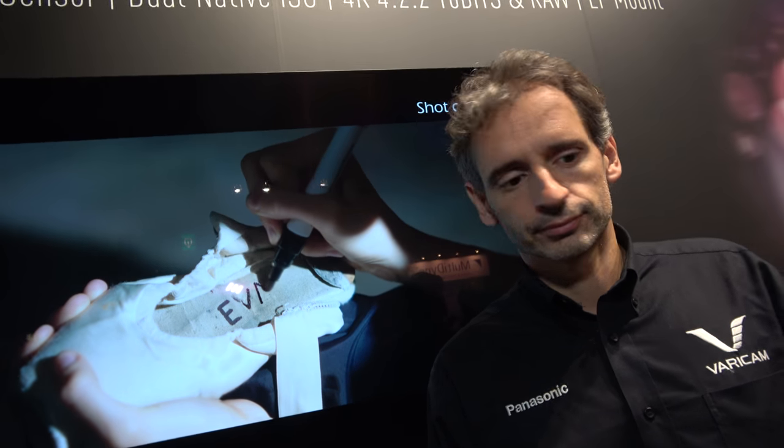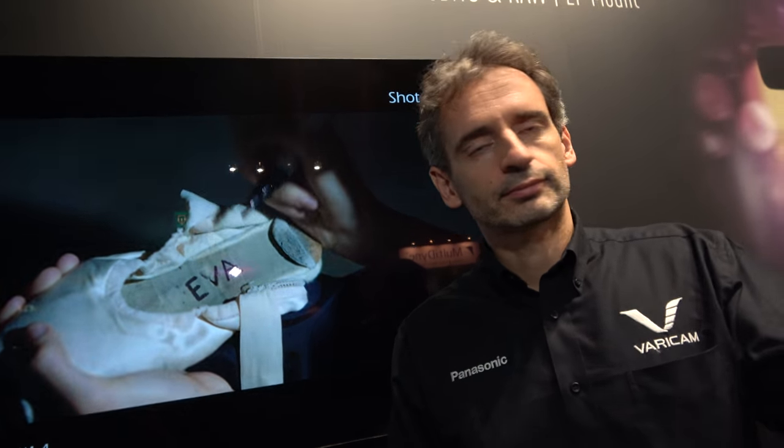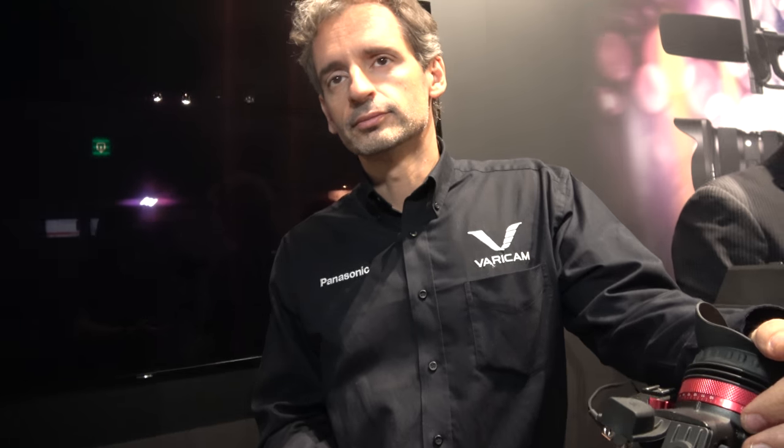It looks great, so it's going to be great for broadcast as well. Some broadcasters here would like this camera for news — not for run and gun, but for special footage when they have time, like tripod interviews or special shots, to give a more aesthetic look to the image.